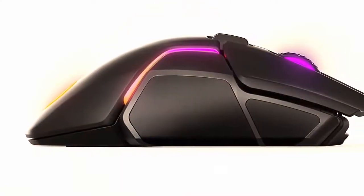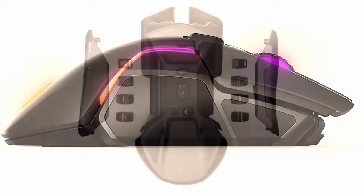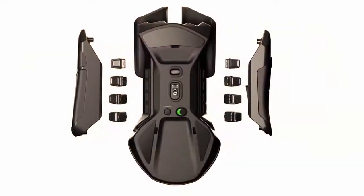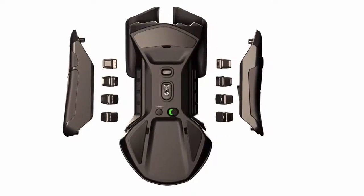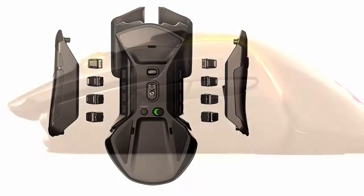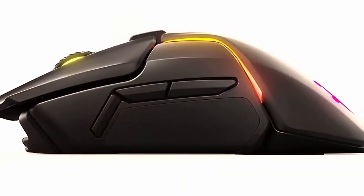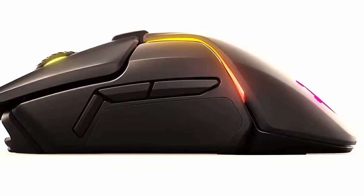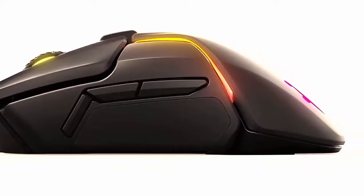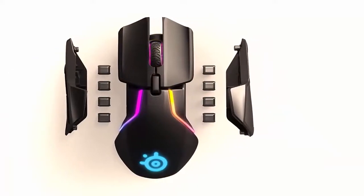SteelSeries teamed up with PixArt to create the TrueMove 3 sensor, which is mostly similar to the PMW3360. The sensor performs amicably, as you would expect, with improved RAW tracking. The Quantum Wireless technology is high-quality and runs at a speed of 2.4GHz, allowing for low-latency gaming. The design and performance of this mouse are excellent — the unique shape looks futuristic and draws your attention. The one thing I'm not sure about is the liftoff sensor, and if it actually improves your experience or just adds unnecessary weight.